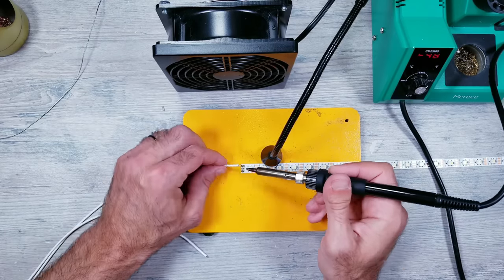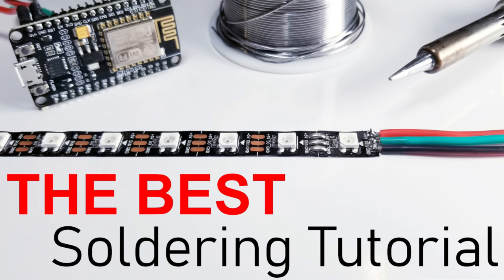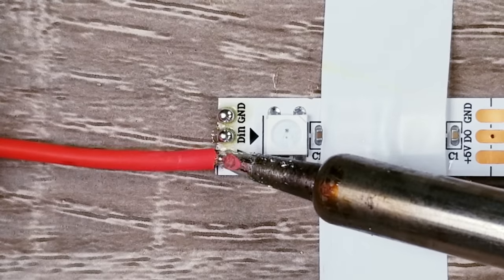I'll be soldering my own 18-gauge silicone wires to the beginning of three different LED strips. I won't go over this process since I already made a soldering for beginners video that goes over these easy steps with detailed commentary and close-up footage that you can check out if interested.